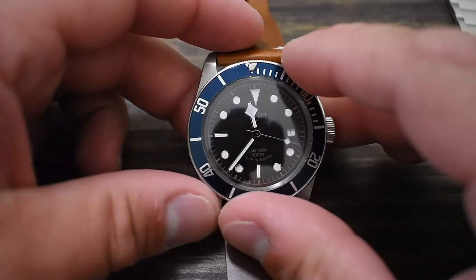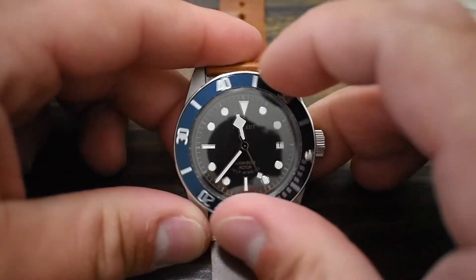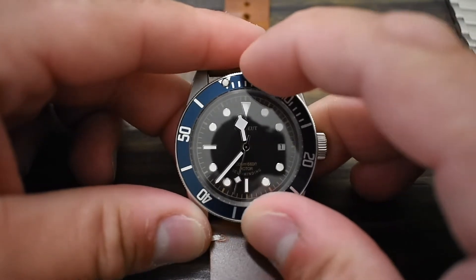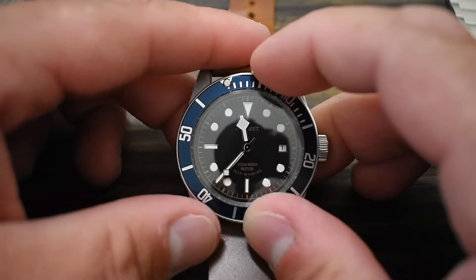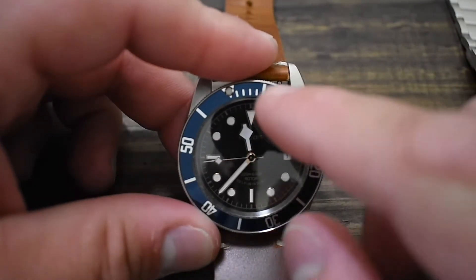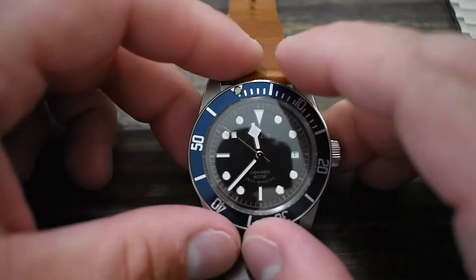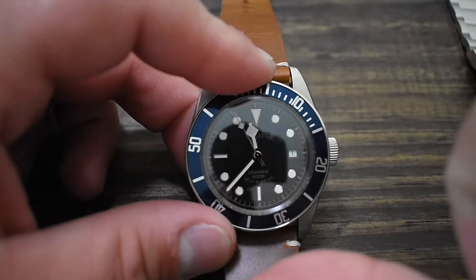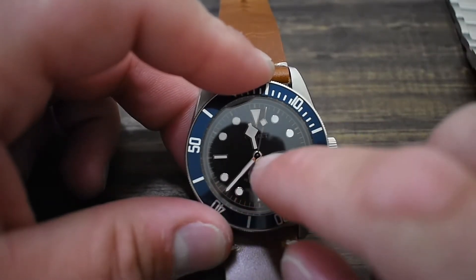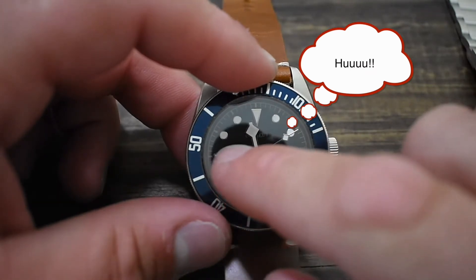The bezel is a 90-click bezel — it's a very satisfying click, honestly I use it as a fidget. There is a little play on the bezel, but again, consider the pricing. It's an aluminum bezel insert and I love the color. Honestly I have no complaints about the finishing of this timepiece. The lume on the other hand is terrible — very unevenly applied and barely illuminates at all.